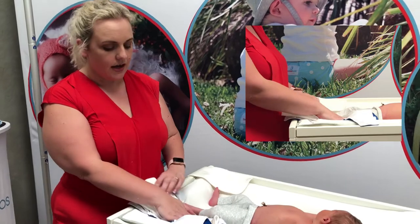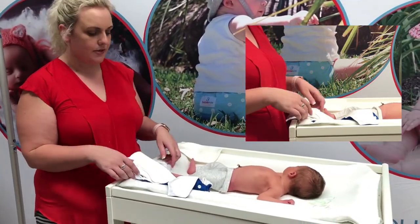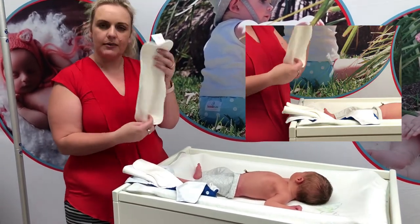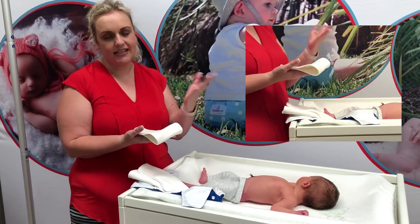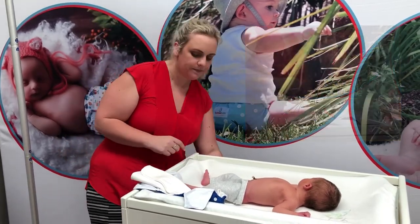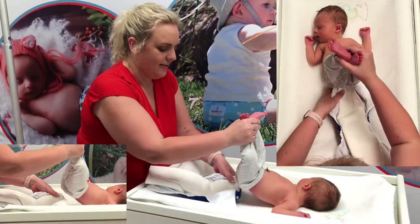The candies are a day nappy, so we'd expect to get anywhere between three to four hours out of any day nappy. They do come with an extra booster which you can use to get that three to four hours once bub is that little bit older. So on teeny tiny little Brock, we won't need that.